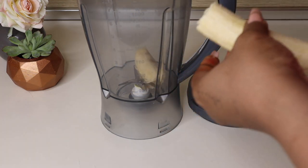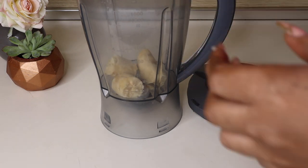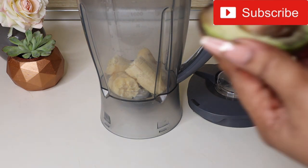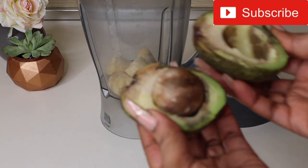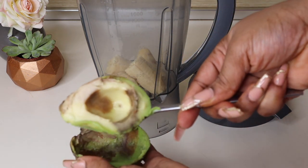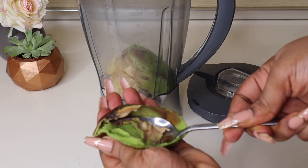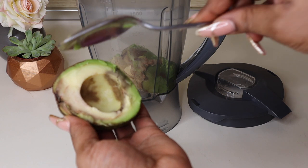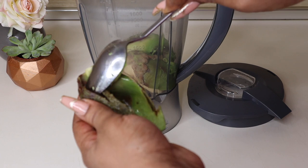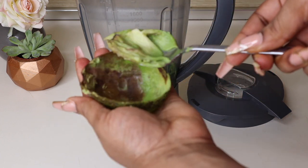First into the blender I'm adding one banana. Next I'm going in with the avocado — don't mind the state of it, it's still perfectly fine to use. I'm popping the avocado in two and scooping it into the blender with a spoon. I'm using both halves, but you don't have to use both halves if you don't have much hair.